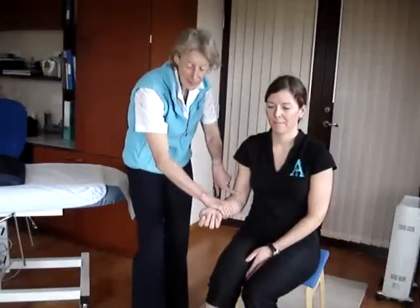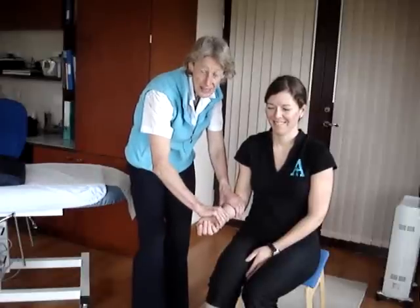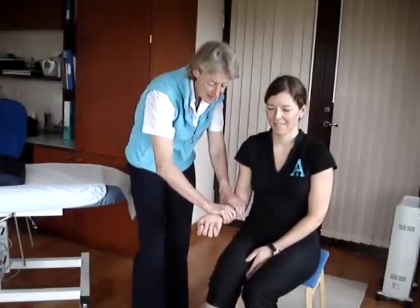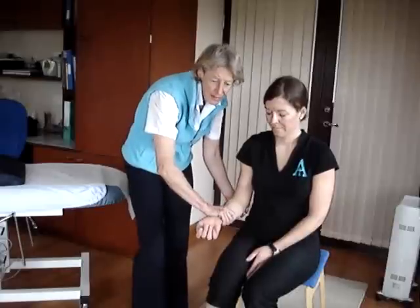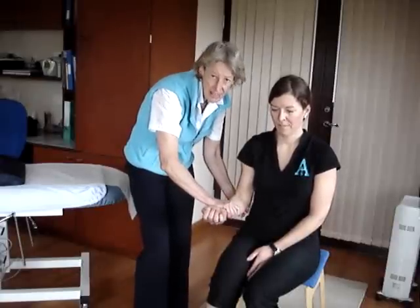For biceps brachii, we have the forearm fully supinated and we ask them to flex their elbow against our resistance. We have it at midpoint, hence the 90 degrees.